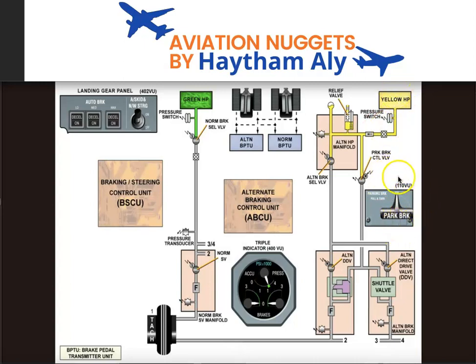To summarize the modes: normal brake, alternate brake, parking brake, in-flight brake (a programmed auto brake), and finally ultimate emergency braking from the brake accumulator, which gives seven full brake pedal applications in case of simultaneous loss of pressure from both the green and yellow systems.